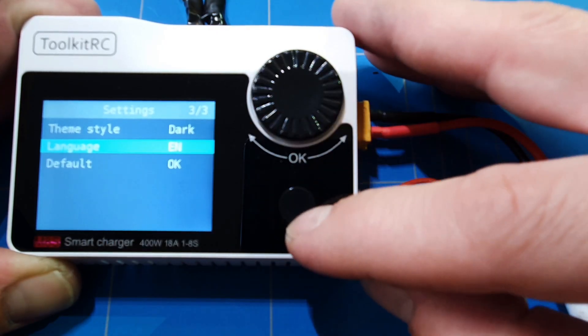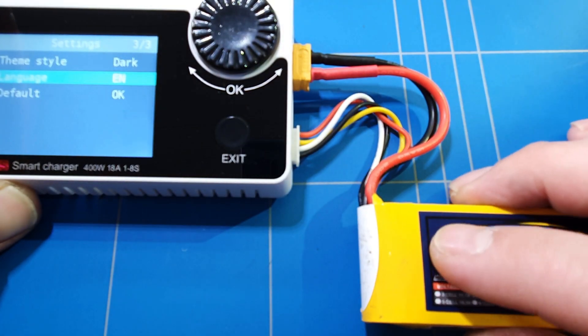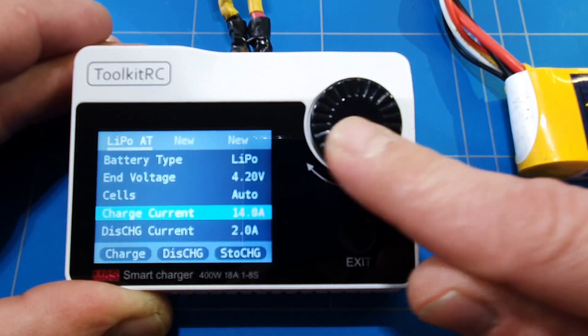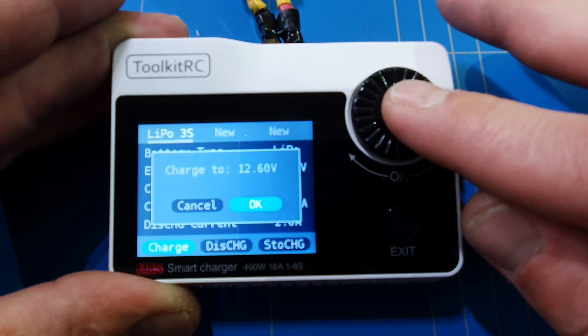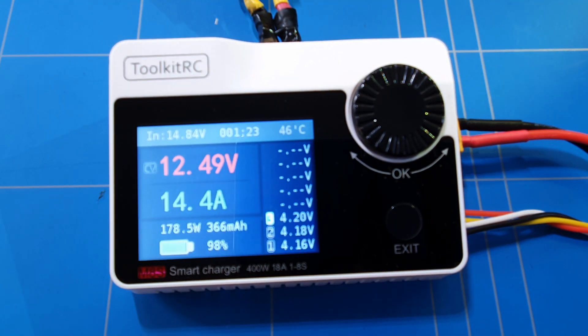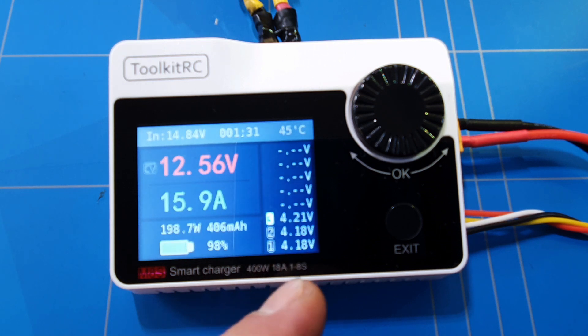Those were all the settings. Now let's test the charger and see how good it works, how fast it will charge this 1000 mAh battery that is completely discharged. Let's see what is the maximum — 18 amps — and we set it at charge, 12.3 volts. It starts charging. We are just one and a half minutes in and already almost full, just balancing the cells out. Absolutely great charger, gets my thumbs up already and it's not even finished.